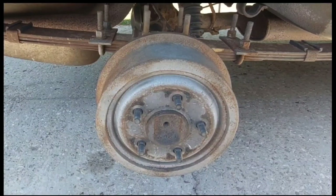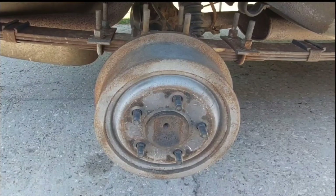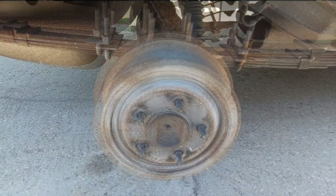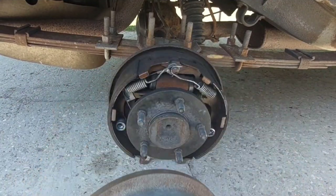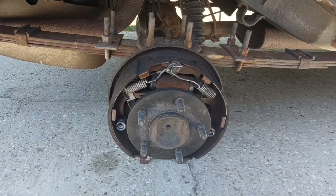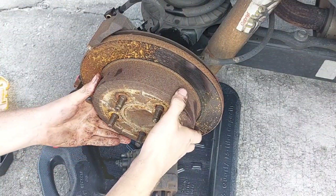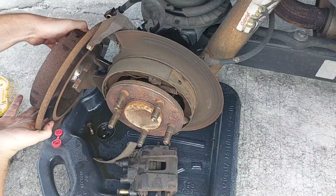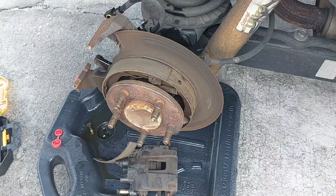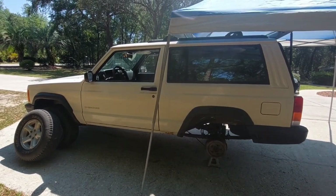Drum brakes are old technology — they've been around since literally 1900 — but they're not quite obsolete. Because they are entirely enclosed, they keep dirt and debris out while keeping brake dust in. They last over twice as long as a given disc brake pad. The Liberty KJ uses a dual style rear brake where a disc does the main braking and houses a drum inside of it for the parking brake. We can repurpose this whole system so even after the swap we'll still have a functioning parking brake.